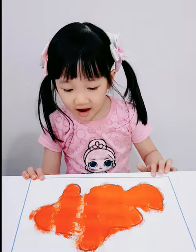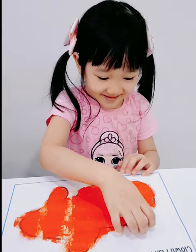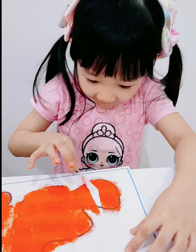Now let's go build the sticky tape. This color is done.